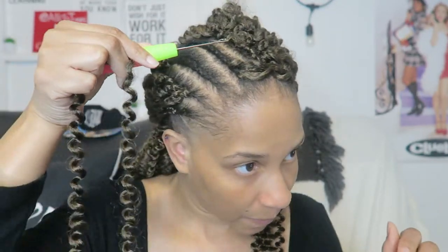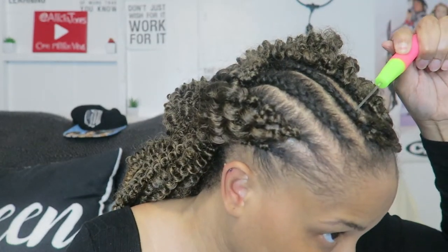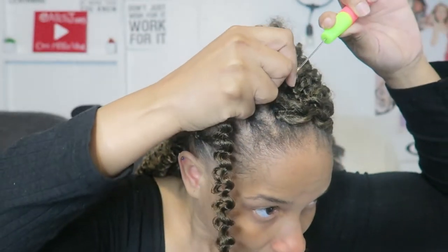Okay y'all, real quick I'm gonna show y'all how I do my invisible part method. I started doing this last year and I don't know how to act! Basically, how I do my invisible part method is I insert the needle in a specific way — I usually insert it from the right, but I'm going to insert it from the left, and it feels awkward doing it this way. I want my part to lay to the left, so I'm going to insert it to the left. I'm placing the hair on here, closing the needle, and pulling it through.